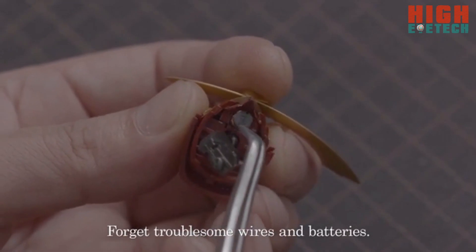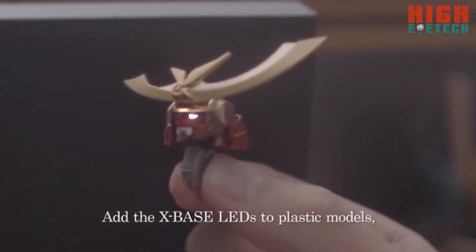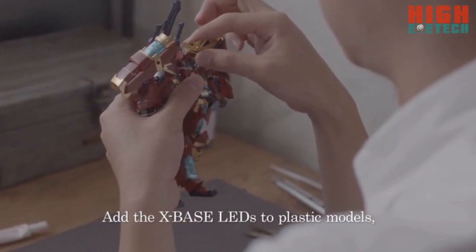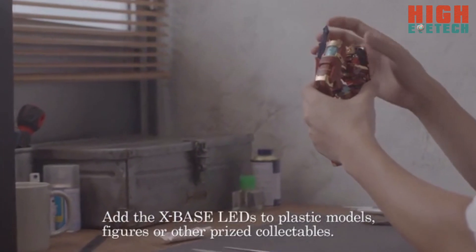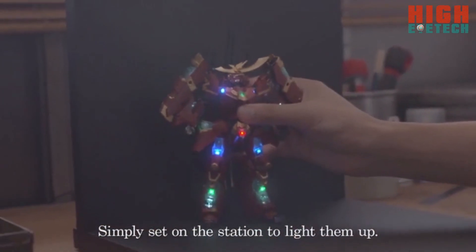Forget troublesome wires and batteries. Add the CrossBase LEDs to plastic models, figures or other prized collectibles. Simply set on the station to light them up.